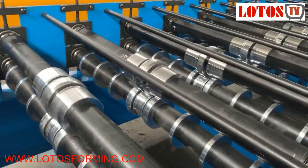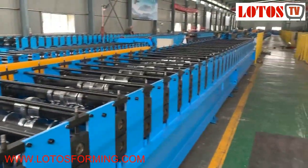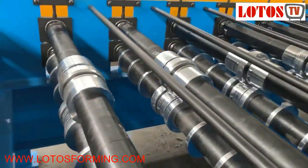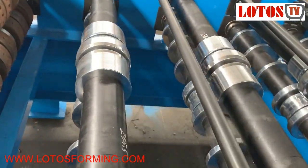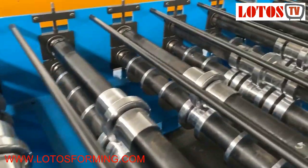It has combined 32 rolling stations. Here's the general view of the line — it's combined 32 rolling stations and it's formed from the middle, step-by-step.